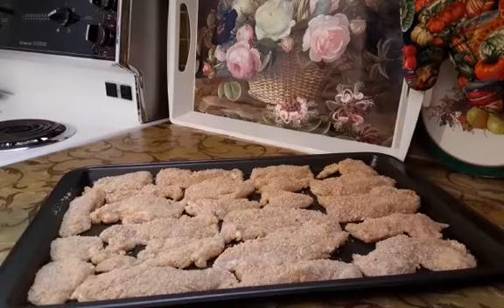Tray is ready. My oven is preheated to 350 degrees. I am going to put the tray in the oven and bake chicken fingers for 15 or 20 minutes.